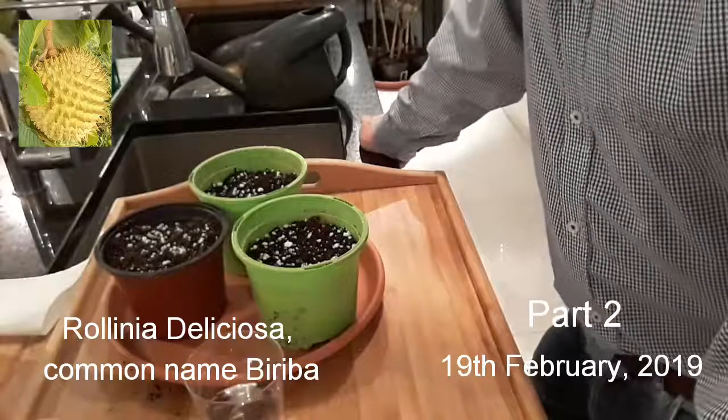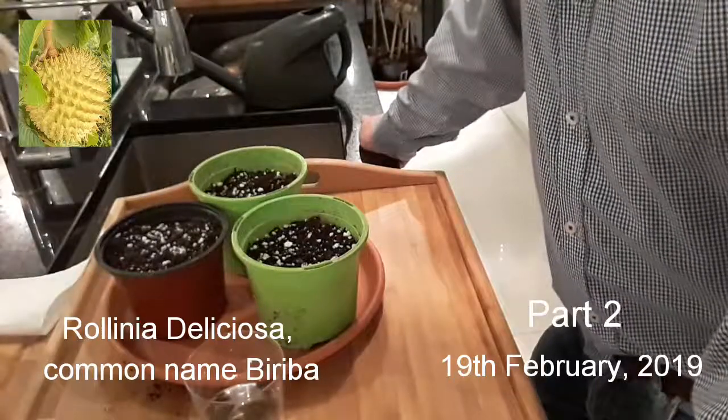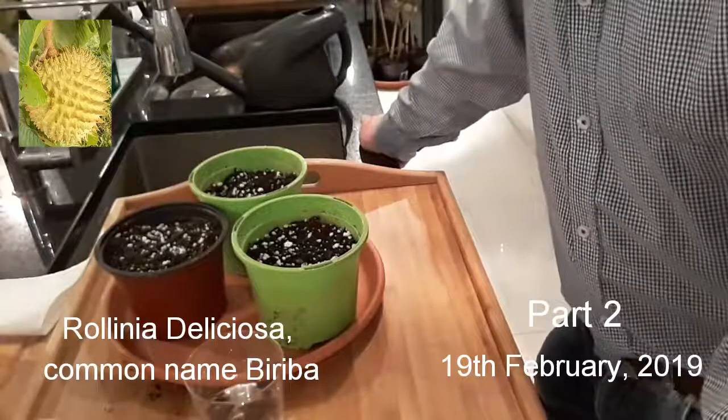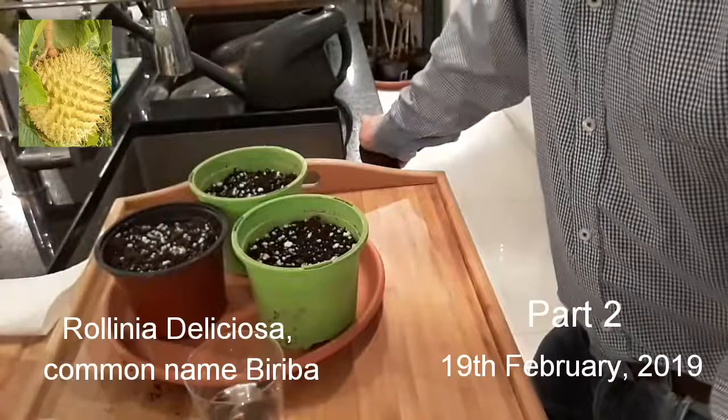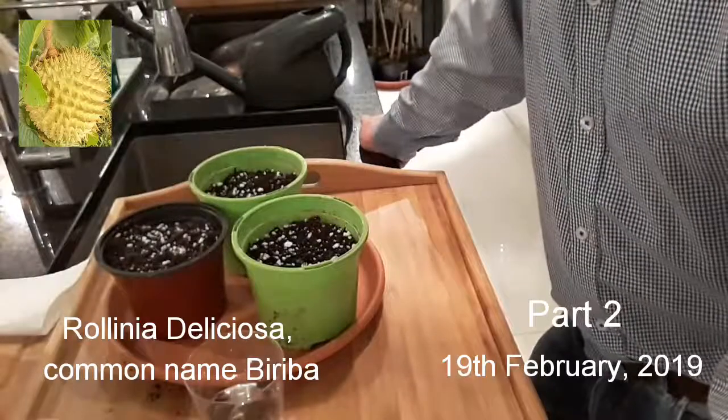Welcome back everyone, it's Lionheart84. It's the evening of the 19th of February and this is the second part of my Relinia seed germination attempt video.